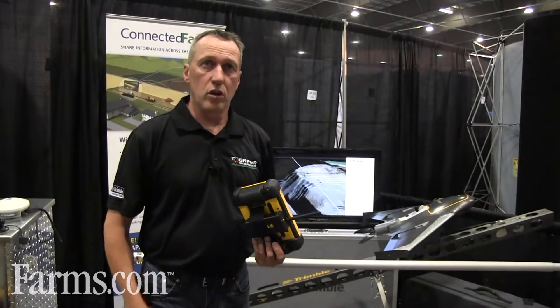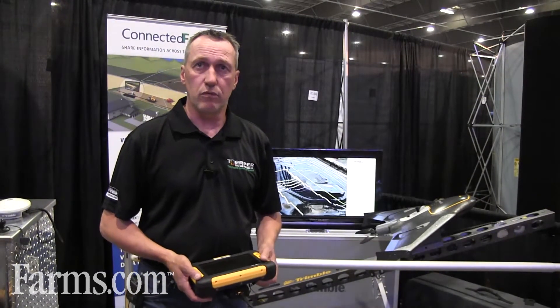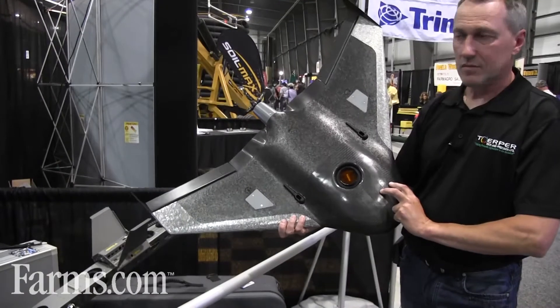So all fully automatic, very little operator interaction. We've got manual flight interventions on the flight side of things — it's a very exciting product.